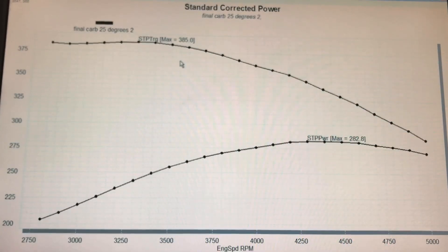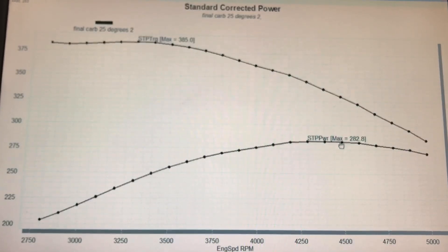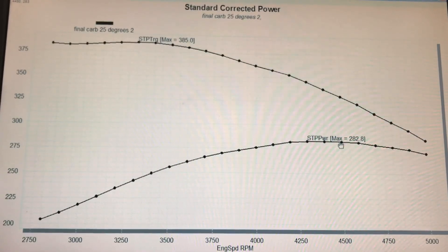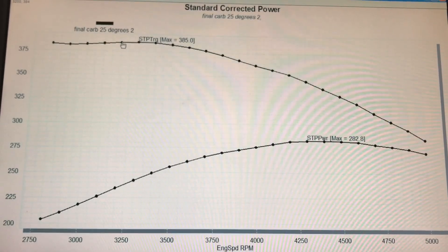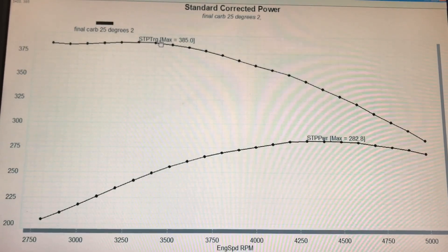We had our 750 Brawler carburetor on there. We had the timing set at a total of 25 degrees — the 25-degree number is with full RPM, because you have to set a distributor that has a centrifugal advance in it. You have to run at the RPM where all of the advance is in; in this case it was about 3500 or 3600 RPM. So we set the maximum timing at 25 degrees, which obviously had less than that at lower engine speeds. Run with 25 degrees of total peak timing, our 360 produced 283 horsepower. Peak torque was up at 385 foot-pounds of torque. The torque is fairly flat from 2700 RPM all the way out to almost 3300 or 3400 RPM.